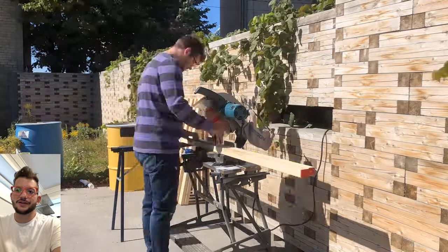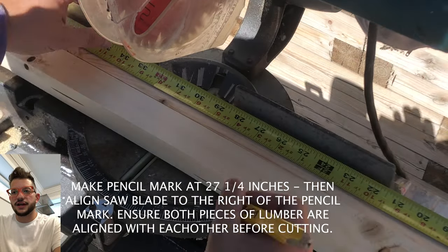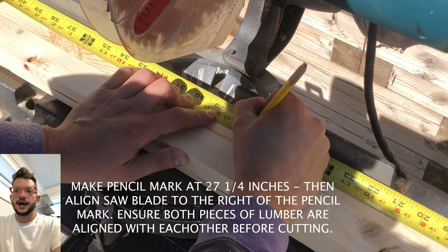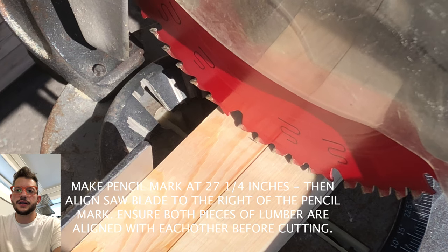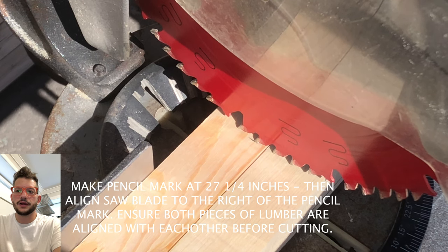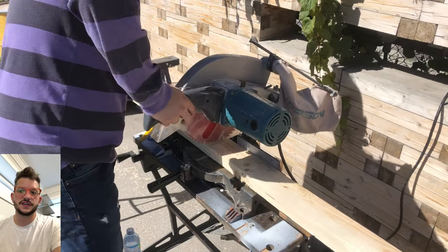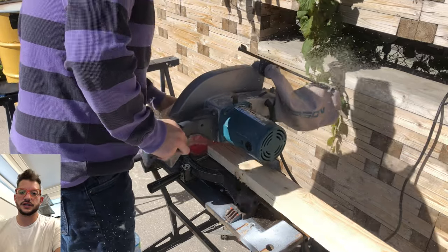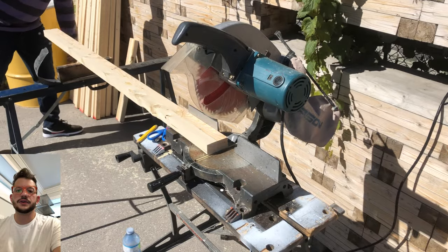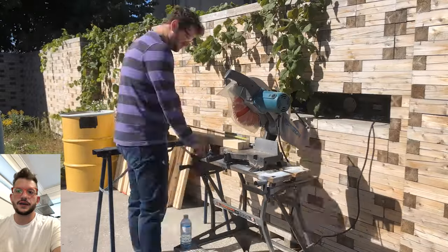We're getting all of those cut before we move on to the tops and bottom pieces of the panel, which are cut at 27 and a quarter inches. You'll see me make the pencil mark at 27 and a quarter, and here's a shot of how I align the saw blade — I align the blade to the right of my pencil mark. This gives us the right final dimensions so that the panel hugs the insulation for a nice snug fit and the insulation won't move. We're doing these two at a time, making sure the lumber is lined up so our cuts are equal, and getting all 48 of those cut and prepped.